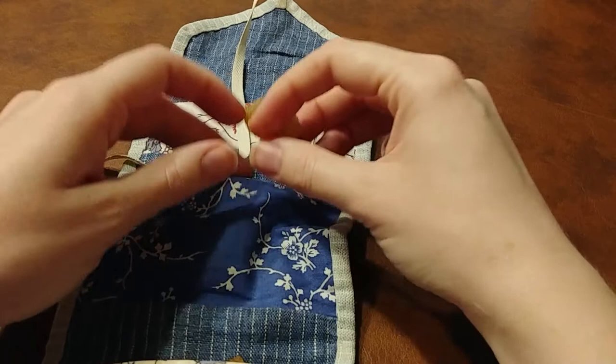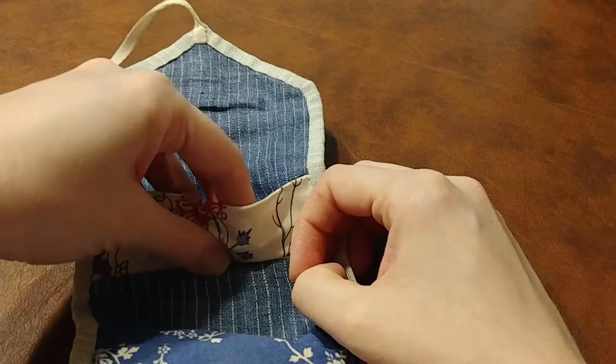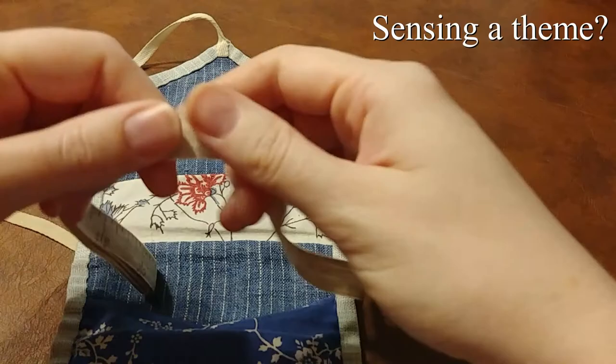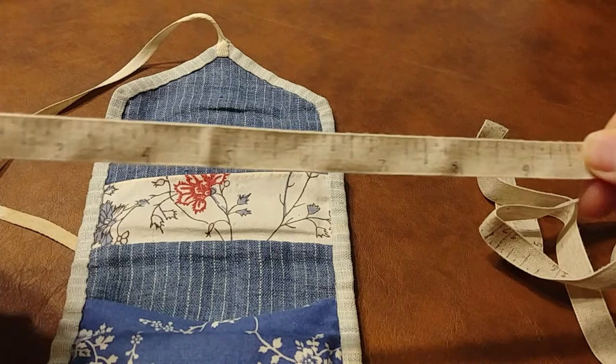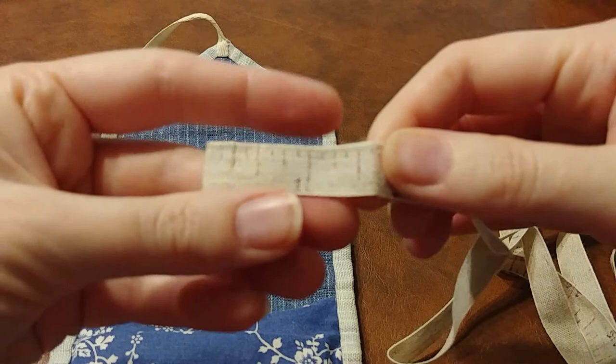This pocket also holds a little lump of beeswax for waxing thread. Finally, the last pocket contains a measuring tape that I hand marked with a felt tip marker on linen tape from Burnley & Trowbridge. Before I marked this measuring tape, I washed it in hot water and pressed it dry with an iron to prevent future shrinkage, so that my markings would be accurate.